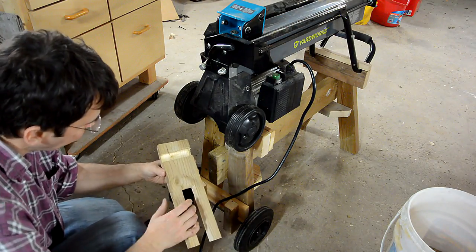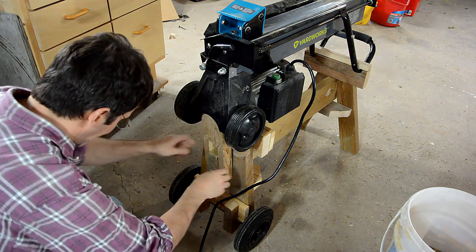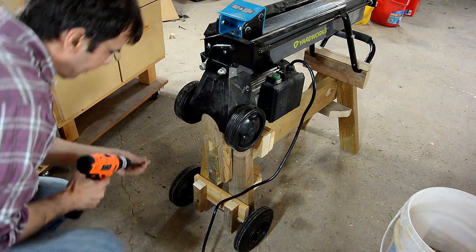This part was kind of an afterthought. This notch hooks around the axle here. When I put that in like this, I can lock the other end in place.